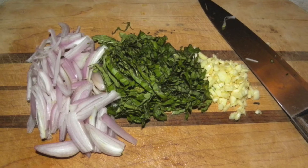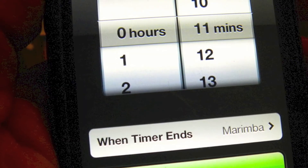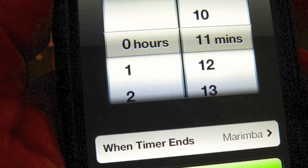Now you have everything you need prepped, and the oven should be at temperature. Put the fish in the oven and set the timer for about 11 minutes. It's always better to set the timer a little on the short side so you don't overcook the fish.